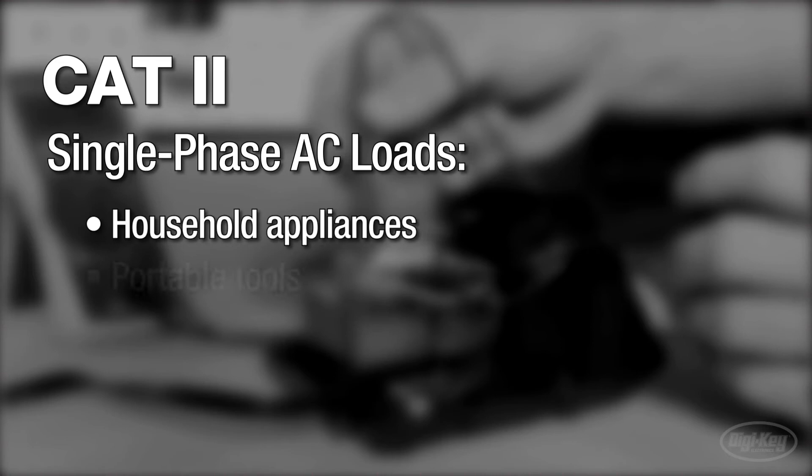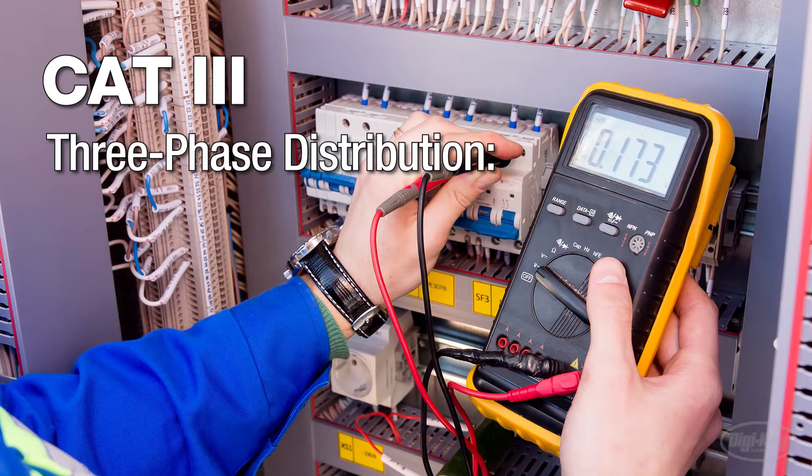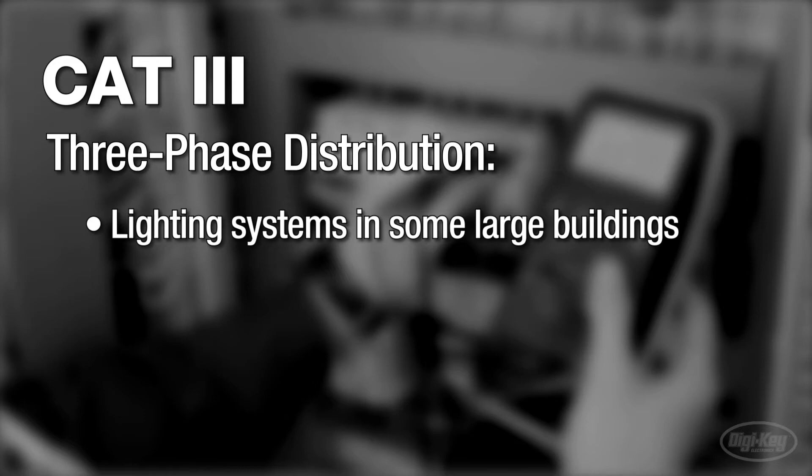CAT 3 is recommended for any three-phase distribution. This includes lighting systems in some large buildings and farm or industrial motor-driven machinery with three-phase motors.